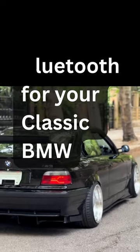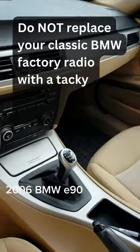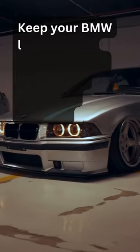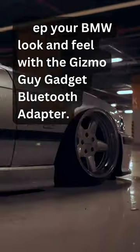You need Bluetooth for your classic BMW. Do not replace your classic BMW factory radio with a tacky-looking Apple CarPlay. Keep your BMW look and feel with the Gizmo Guy Gadget Bluetooth Adapter.